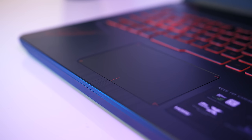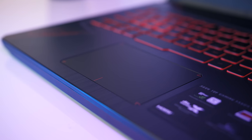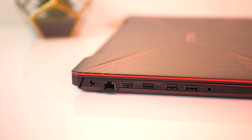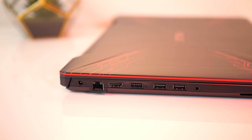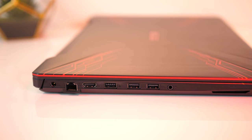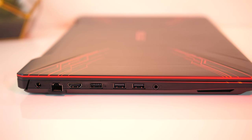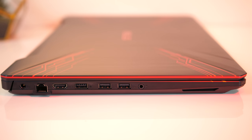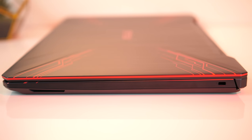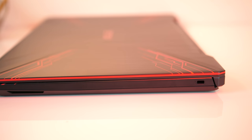The touchpad uses precision drivers and overall worked quite well, no issues there. Moving onto the I/O, on the left there's the power input, gigabit ethernet port, HDMI 1.4 port, one USB 2.0 Type-A port, two USB 3.0 Type-A ports, and a 3.5mm audio combo jack. There's nothing going on over on the right other than a Kensington lock slot up towards the back.